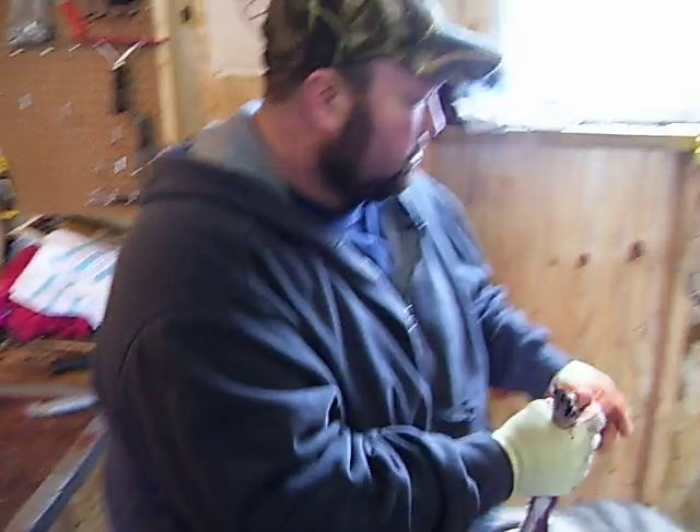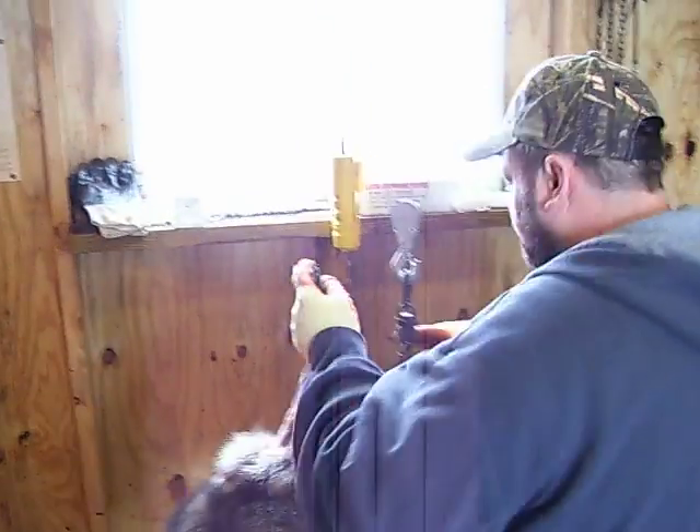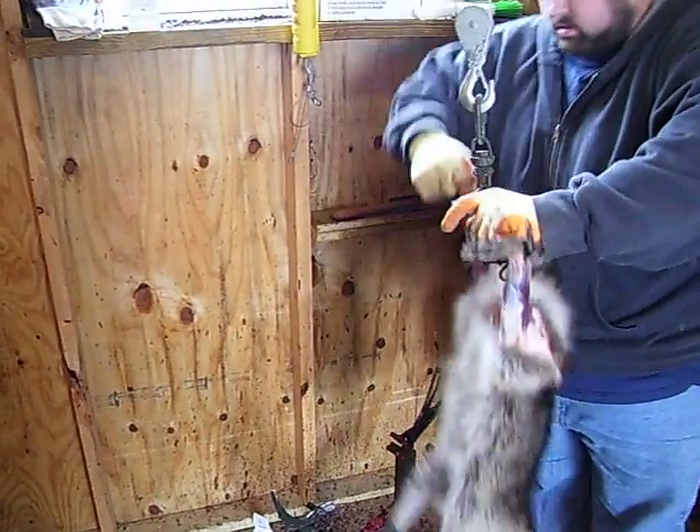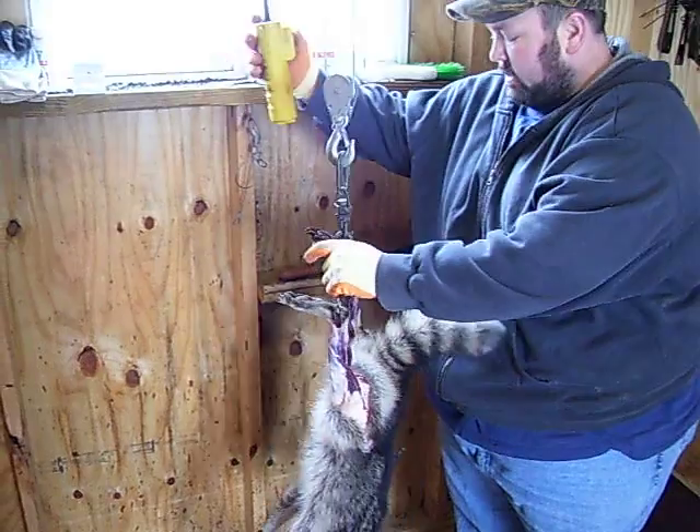Then I come over to the gamble. Hook it right through the tendons, like that.